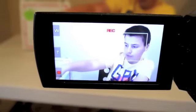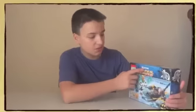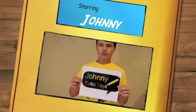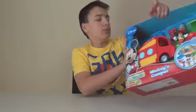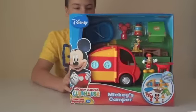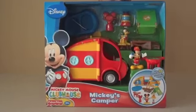This is Johnny Talks Toys, I'm Johnny. Today I have a Disney Mickey Mouse Clubhouse toy to review.